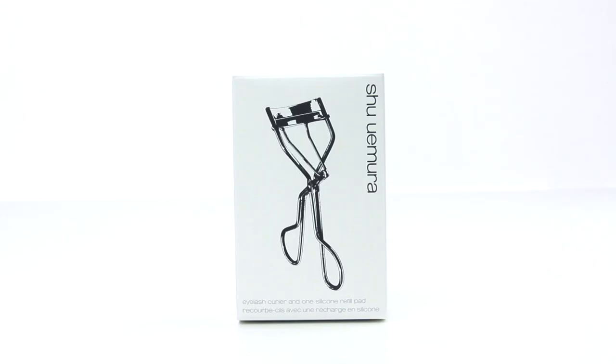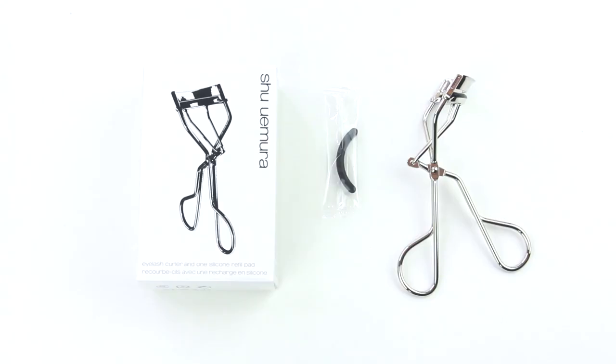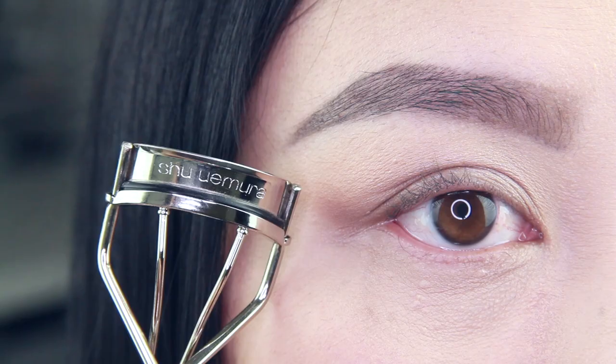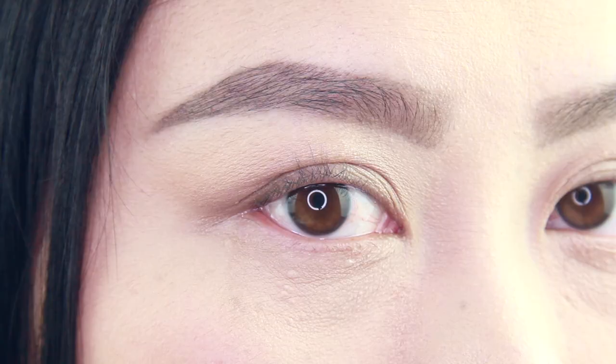Overall, I was not impressed with the Shu Uemura eyelash curler. I think I'll be sticking to my Shiseido eyelash curler. But if you do have large protruding eyes with long lashes, you will enjoy this eyelash curler more than me. Anyway, thanks for watching — I'm Ash and I'll see you guys next time.